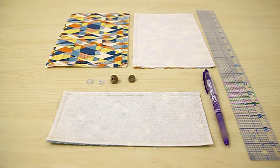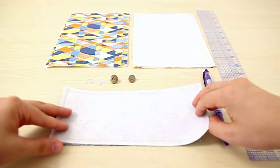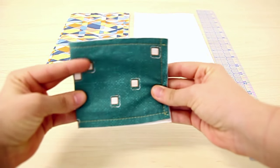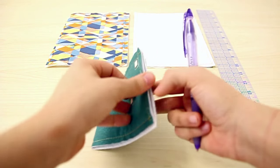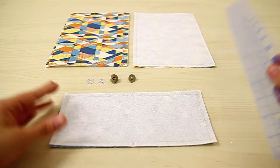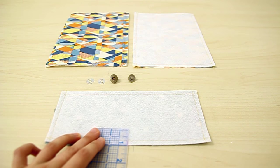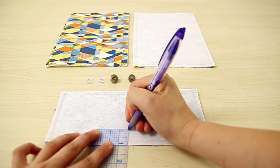The next step is to attach the magnetic clasp to one part of your flap. You need to find the midpoint of your flap — an easy way to do that is to fold it in half and then mark the midpoint. Then measure up about an inch from this mark on the bottom of your flap and mark that too.